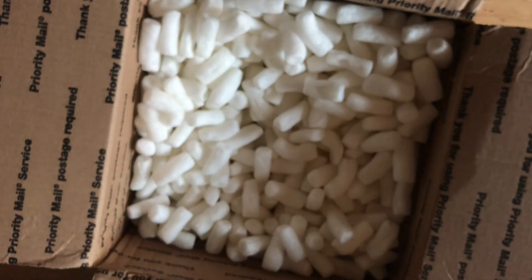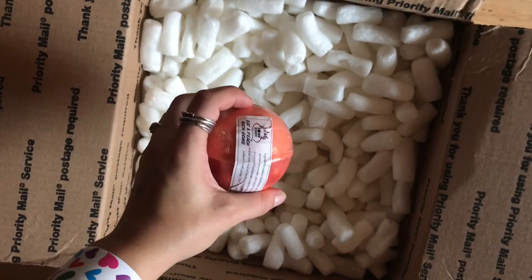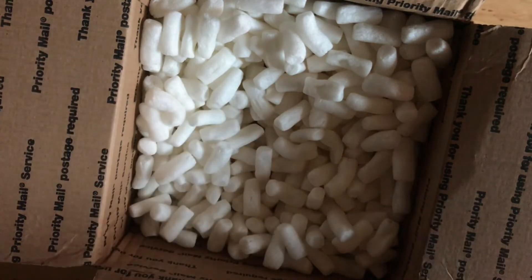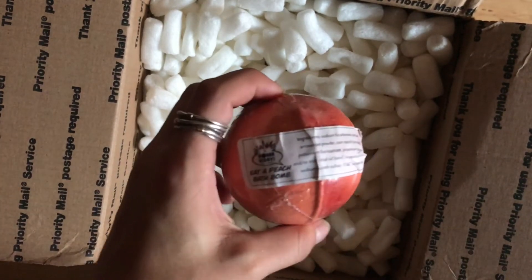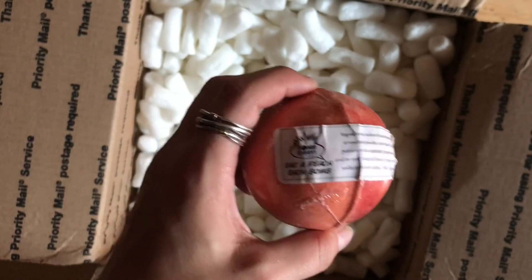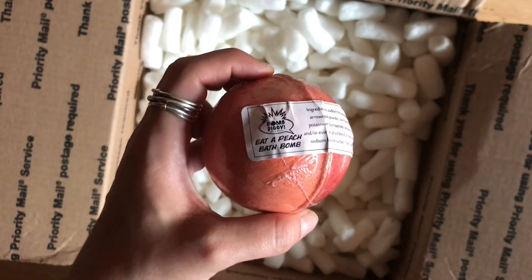This is Eat a Peach bath bomb — it's going to be the same scent as the body scrub I showed you earlier. Peach marshmallow. You can smell this right through the seal. It's really nice — peach and marshmallow. Love it. It's going to be gorgeous.